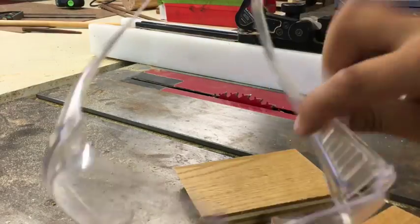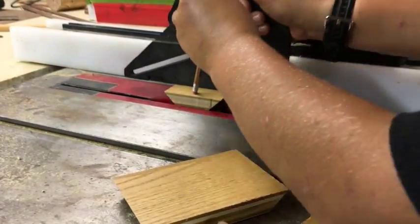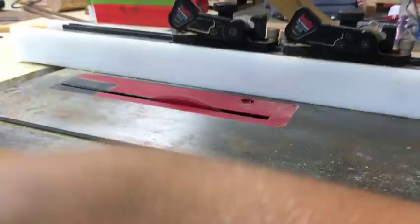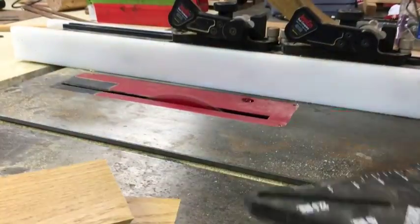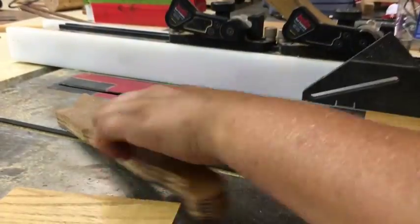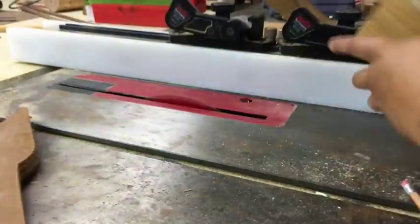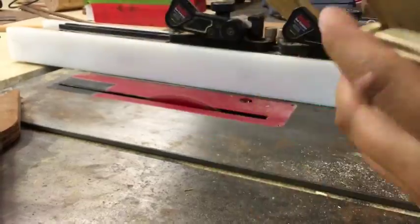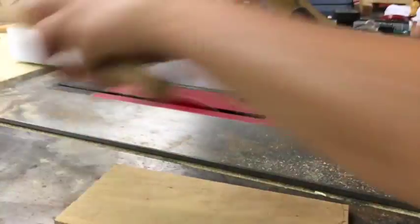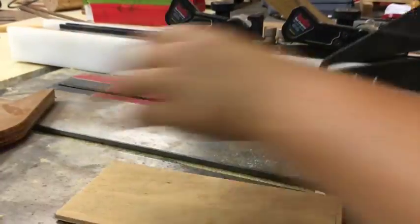After that I put the blade to 0 degrees and set it about halfway through the plywood to make a dado. I had to pass each piece through 3 times so a piece of 1-1/8 inch melamine plywood could fit in it like a little shell. This is for the base so stuff wouldn't fall through.